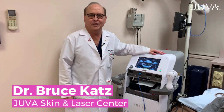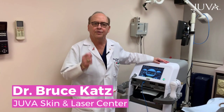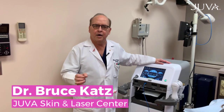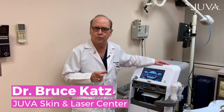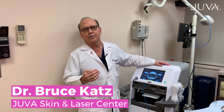We have some really exciting new technology here at the Juva Skin and Laser Center, and this is called Tempsure. It's a new device — it's actually radio frequency — that for the first time we can actually tighten skin and melt fat all in one device at one session that we do over a period of time.